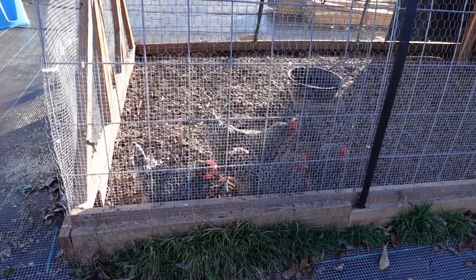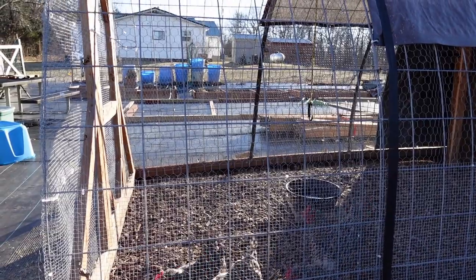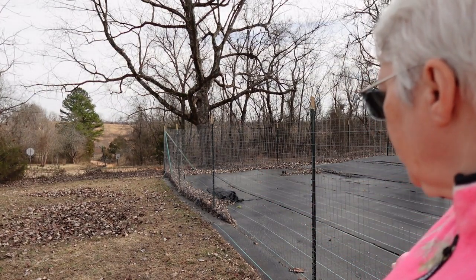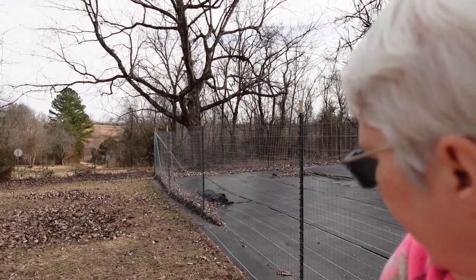I'm going to quit for the day but this will not be the end of the video. We are back for day two of the fencing project. I need to go back and finish J-clipping the chicken wire to the fence, so let's get started on that.